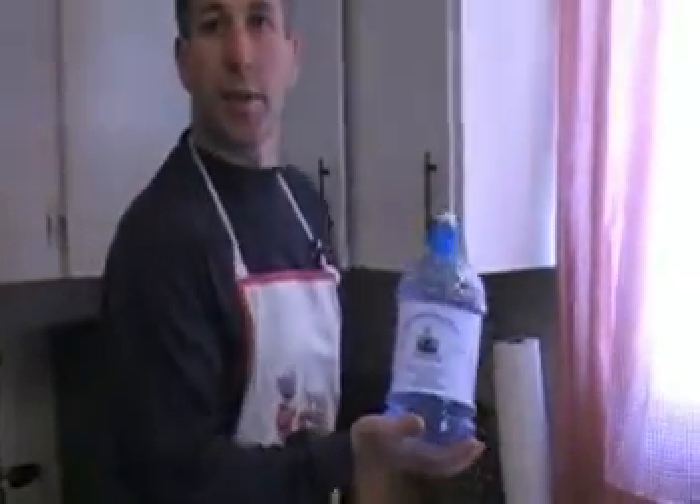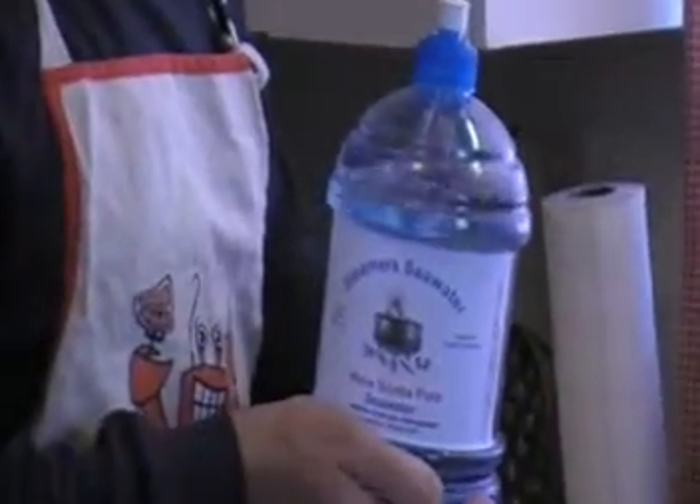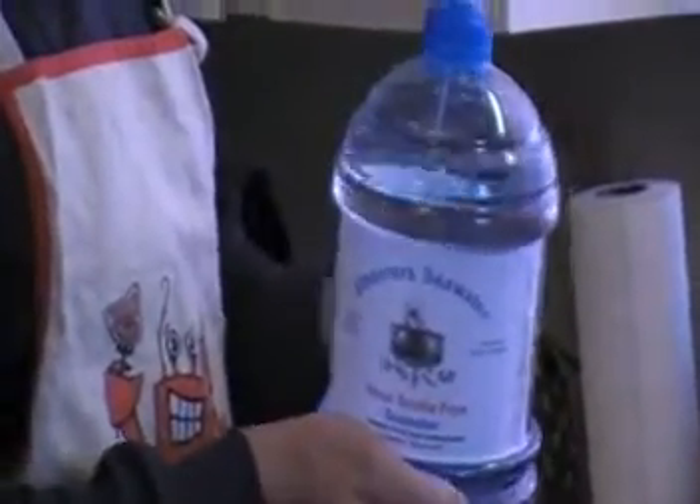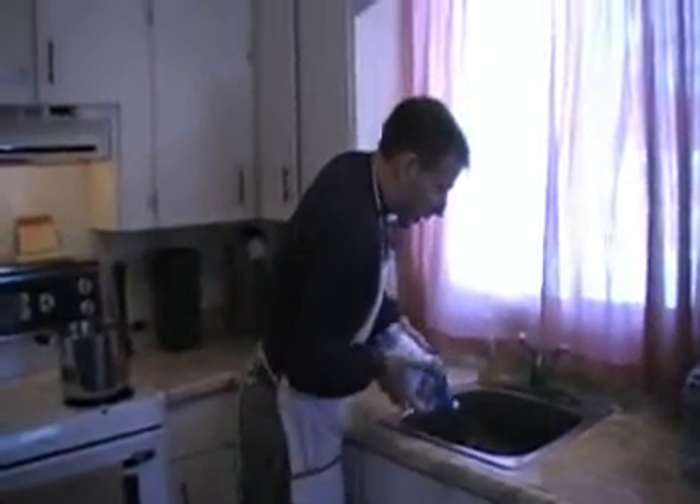What you want to do is take Steamer's seawater. This is pure seawater, bottled and purified to last a very long time and keep your seafood alive. And give them a little sprinkle, like that.